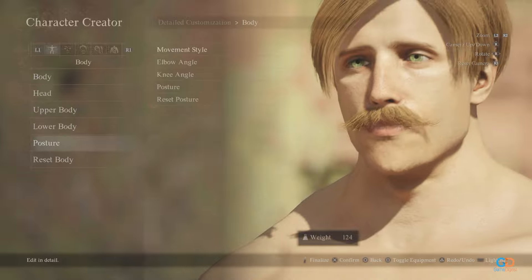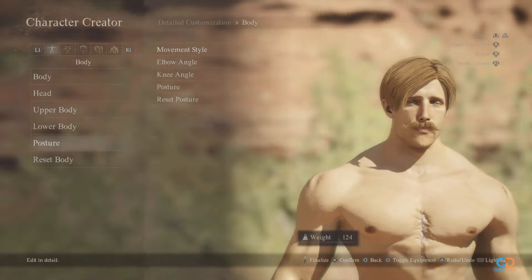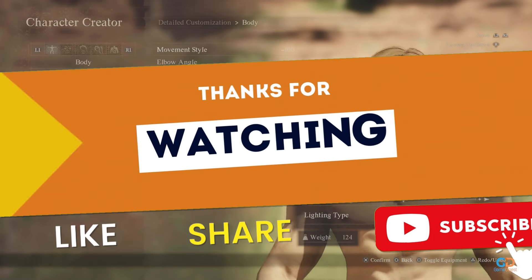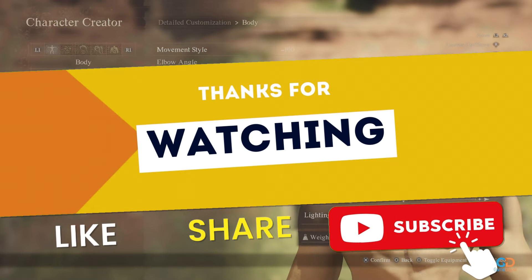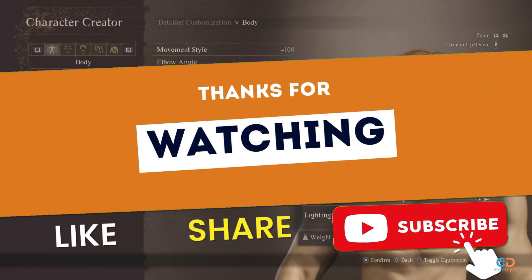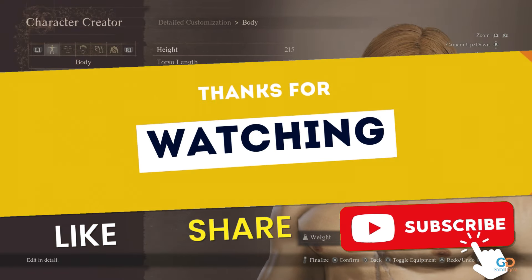Feel free to post down below your comments about our video. Stay tuned for more Dragon's Dogma 2 tutorials and guides. If you want more gaming content, be sure to hit the like and subscribe button to the Game Digest, and don't forget to enable notifications by clicking on the bell icon. Thank you for your support and we'll see you next time.